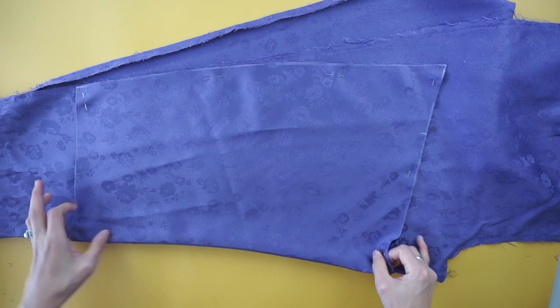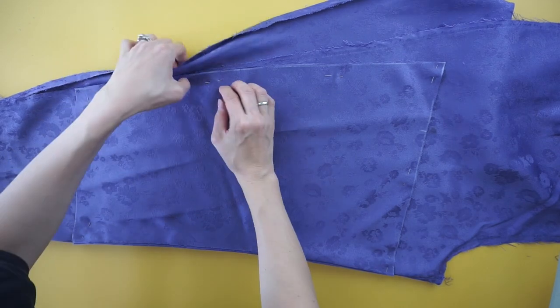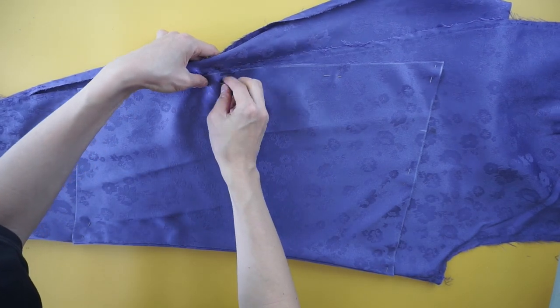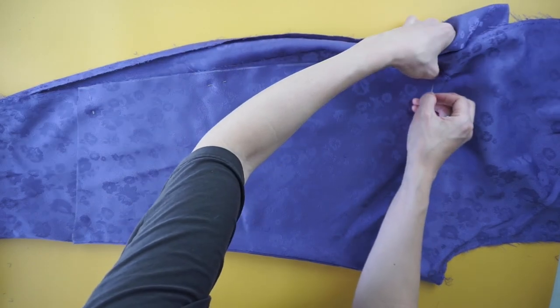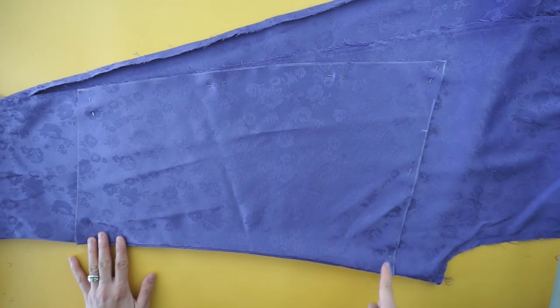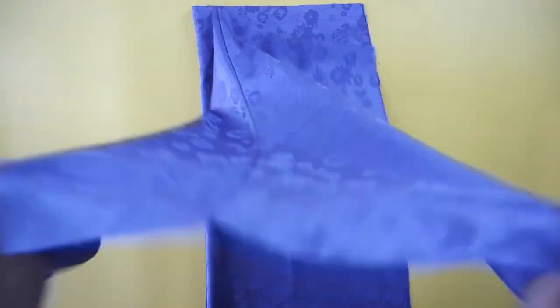To make the back bottom of the slip dress, use the remaining leg piece. Trace the front bottom of the dress onto the fabric, then cut along the lines to make the back bottom of the dress.